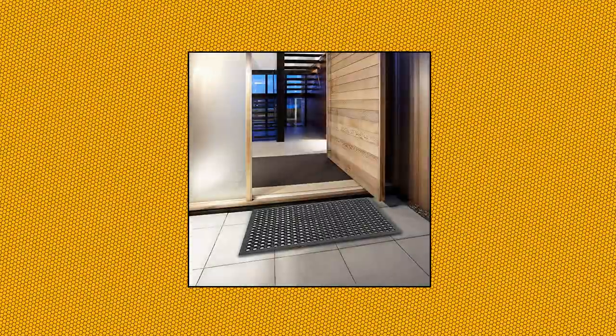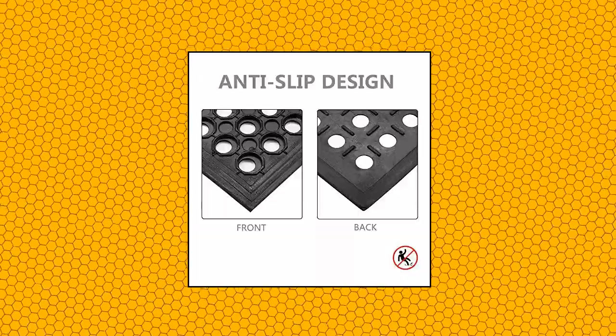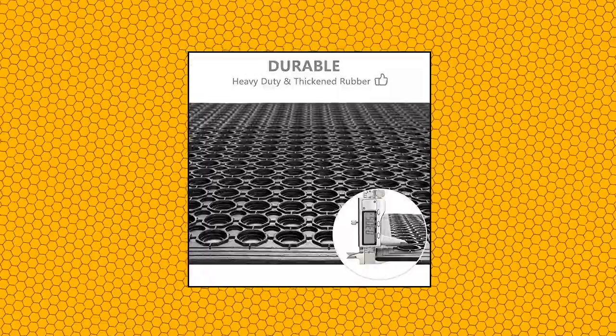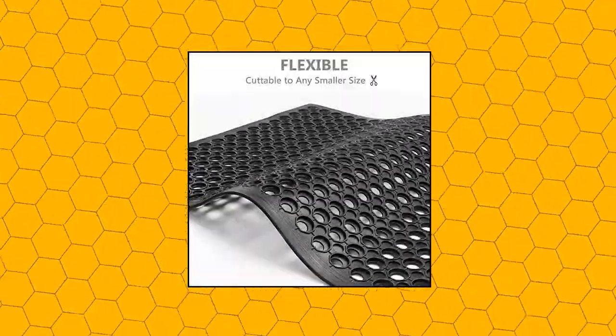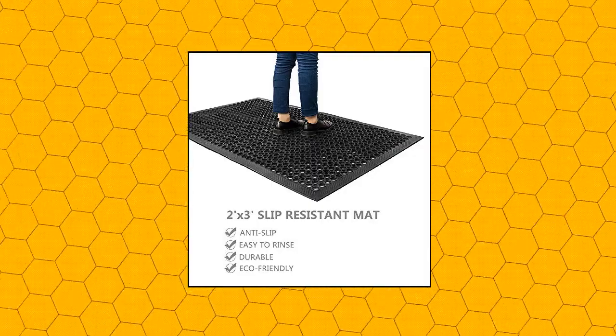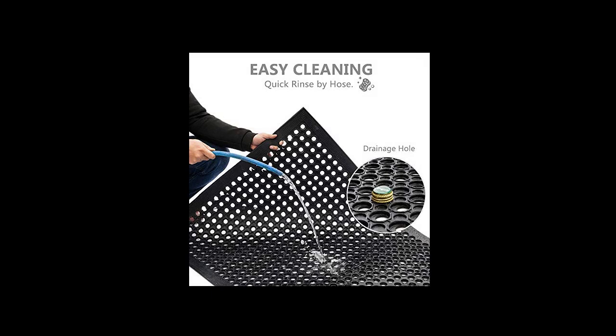Rove Sun rubber floor mat with holes, 24 by 36 — anti-fatigue, non-slip drainage mat. Large perforated holes allow liquid and waste to pass through quickly and keep wet areas clean and dry. Perfect for poolside, outdoor shower, hot tub, deck, under sink, and more. Non-slip, water and grease resistant rubber material reduces slippery liquids or oils on the floor. Suitable for kitchen, restaurant, bar, and other high-traffic areas.